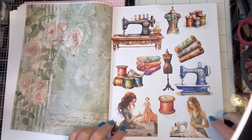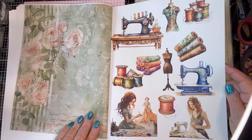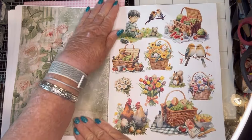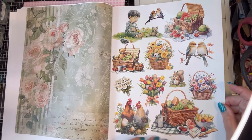It's a whole page of sewing stuff. Oh, pretty blue sewing machine — love it. So you have more modern, you have more antique. And love the chickens and the eggs and the picnic stuff.